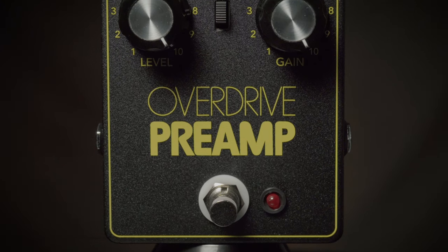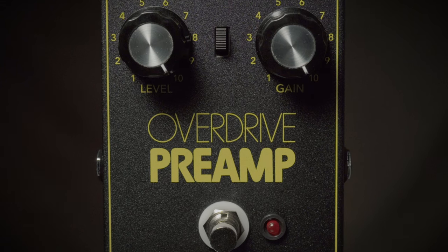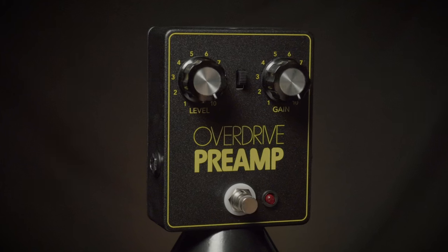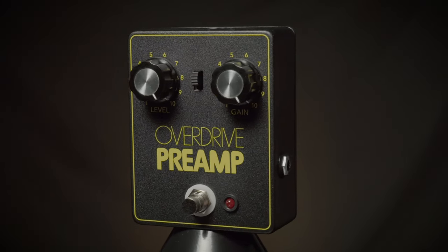This is the JHS Overdrive preamp. It comes from a long line of JHS pedals that give tribute to classic designs in overdrive and fuzz circuitry. This is based off of a great overdrive preamp that was made in the 70s and 80s.